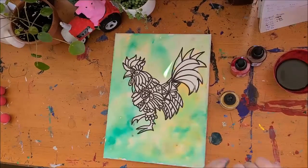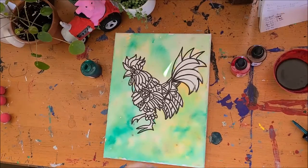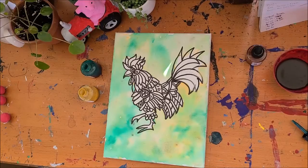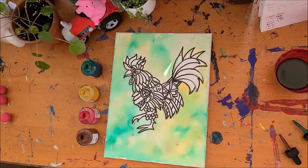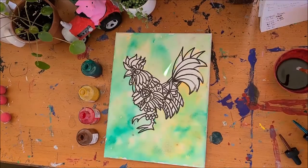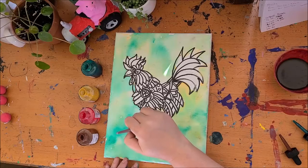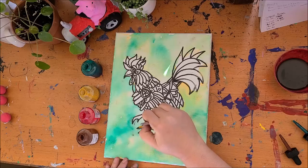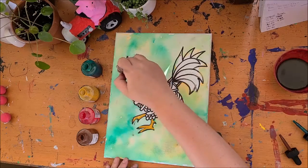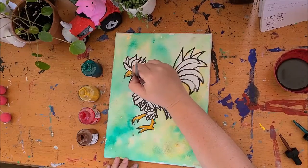We're going to work with our four colors to paint in our rooster: green, yellow, red, and brown. If you have any leftover colors from other tutorials, a blue would be really nice to fill in some of the featherwork, or some turquoise if you wanted to. We're going to start with the lighter colors — yellow first. We're going to start with the feet, then do the beak as well, and paint in this layer of feathers up here.